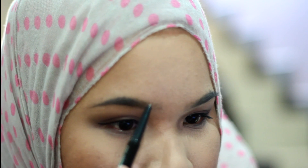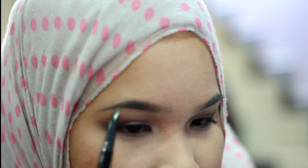With the retractable side, I'm just outlining my brows following the natural line using short strokes. I just outline the top and bottom of my brows and then fill it in using the powder part. The powder part will make everything look natural, soft and blended.